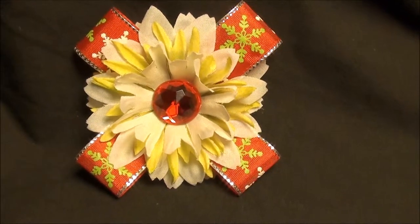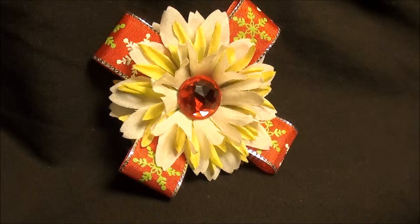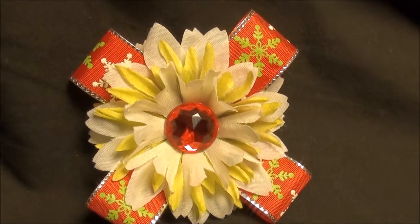We got the lime green and white daisy with the red jeweled center, and the red accent ribbon with the green and white snowflakes. Really make it pop.